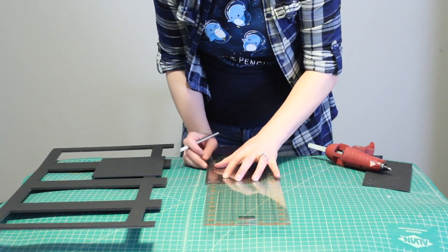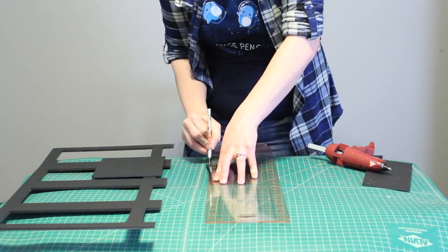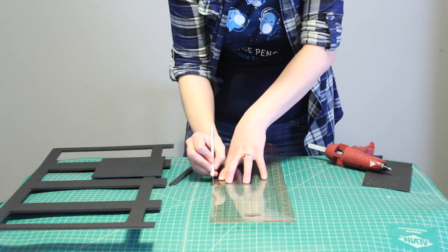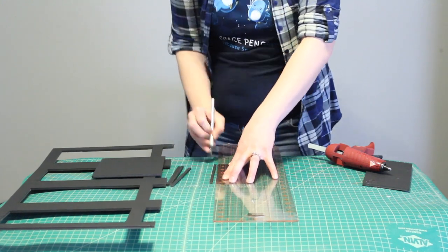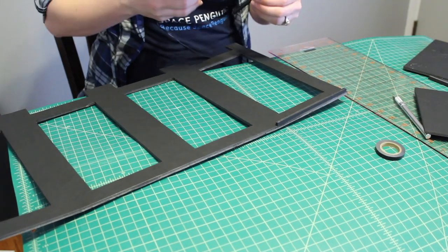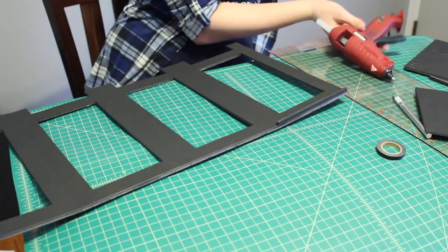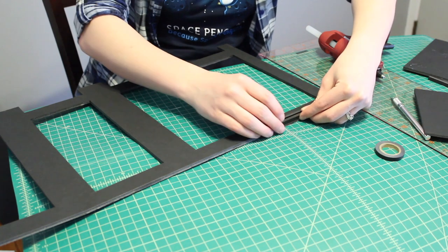I took a piece of scrap foam that's a little less than six inches and cut quarter-inch strips off of it. I need four for this project. Two will be for the top to hold that top square piece inside the lantern, and two will go on a long side to help close up the lantern when gluing. Take one of those quarter-inch strips, put hot glue on it, and use the other quarter-inch strip as a spacer — this stands in for the six-inch square we'll be putting on later.